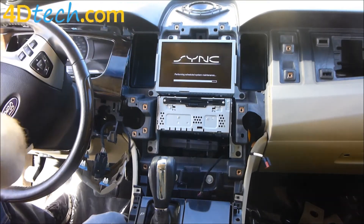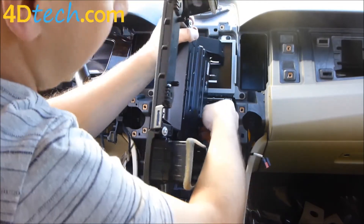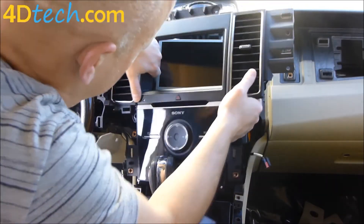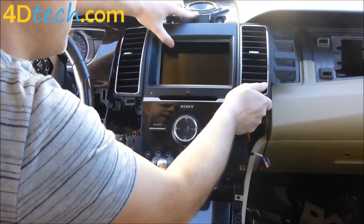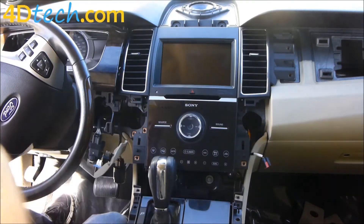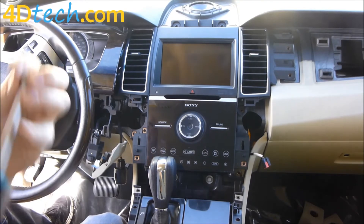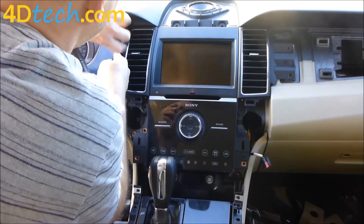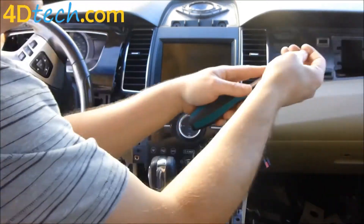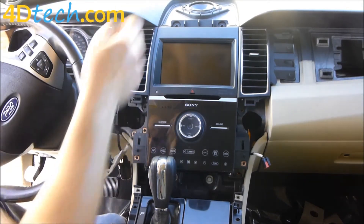Now we need to get our large bezel back on. First we'll reconnect the connector — remember the clip was facing down. Then spin it around and work it back into the opening. You might have to push on the vent to push it past the edge of the screen — just make sure you don't scratch the screen. Move it around until you get those vents aligned to push in, then push the panel back in. We'll replace the two screws here and the two screws here. Push the instrument cluster surround back in place — clip it up top first, then the side clips will line up, and replace the screw.